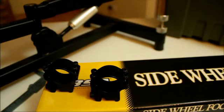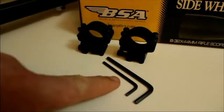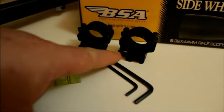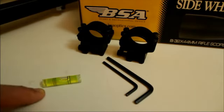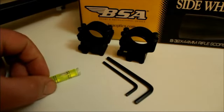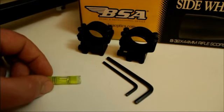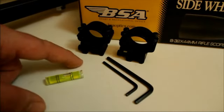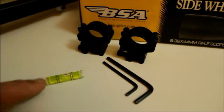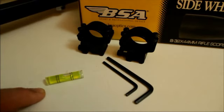These are the mounts I will be using — a pair of medium Sports Match BSA fitment double screw mounts. You will need the correct allen keys, both sizes, for the clamp and the top of the ring. This is a spirit level bubble from Line Level. You can buy these at your local DIY superstore; they come with a yellow piece of plastic around them and are very easily separated from the plastic. I think this one cost me about a pound, and you use this to make sure that the action of the rifle is level.